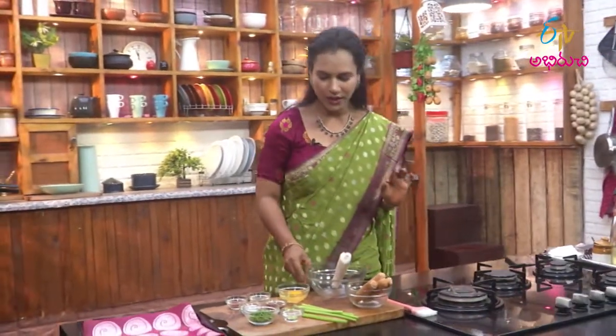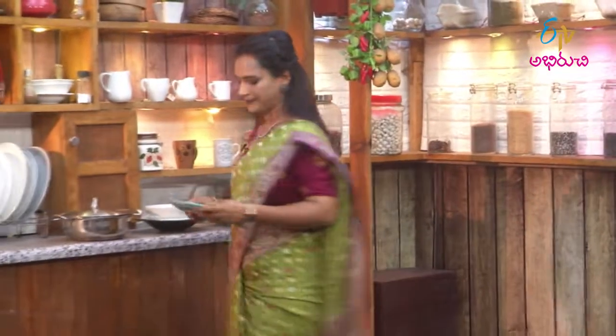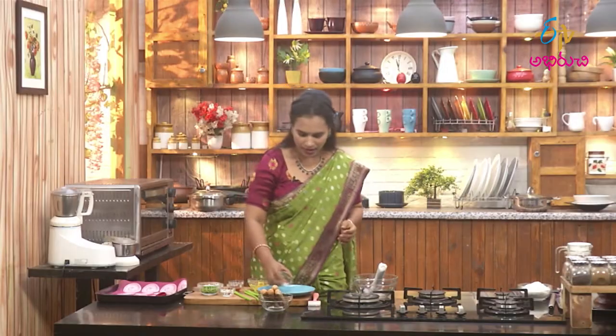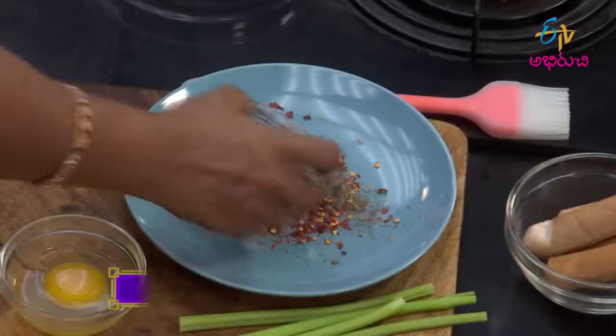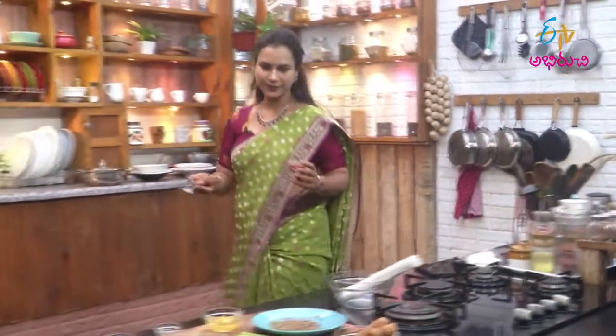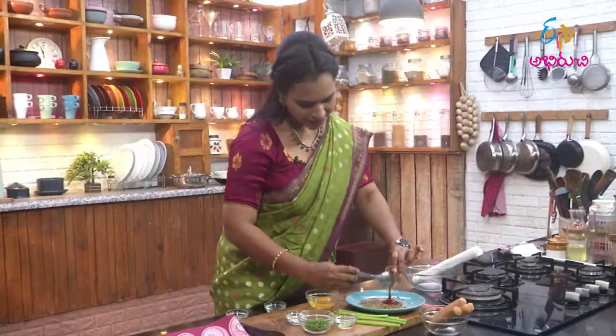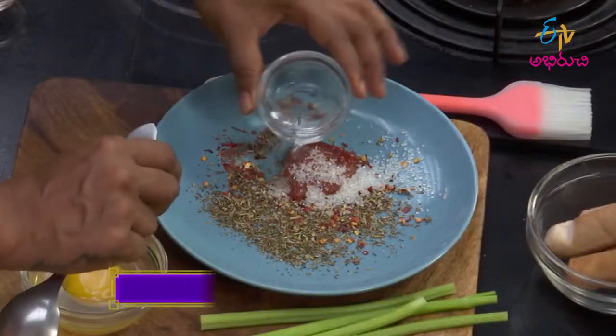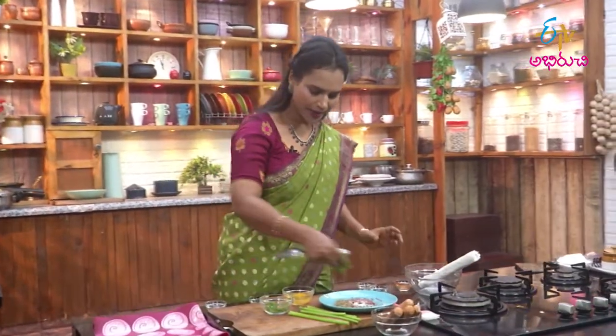Now we will make the puff sheet. First, we will make the sausage marination on a plate. Ingredients: red chili flakes, mixed dry herbs, tomato ketchup, vinegar, and celery leaves.